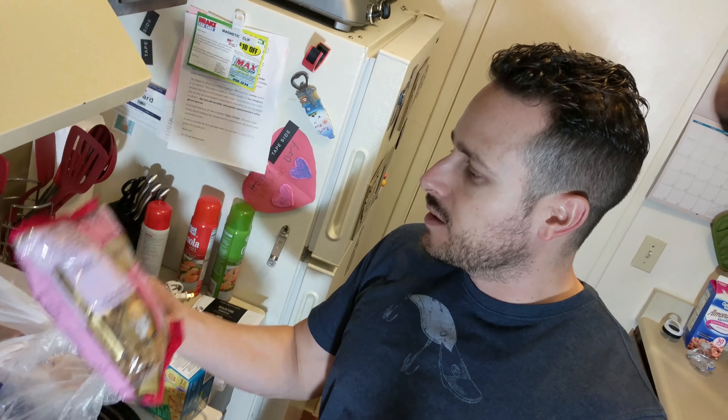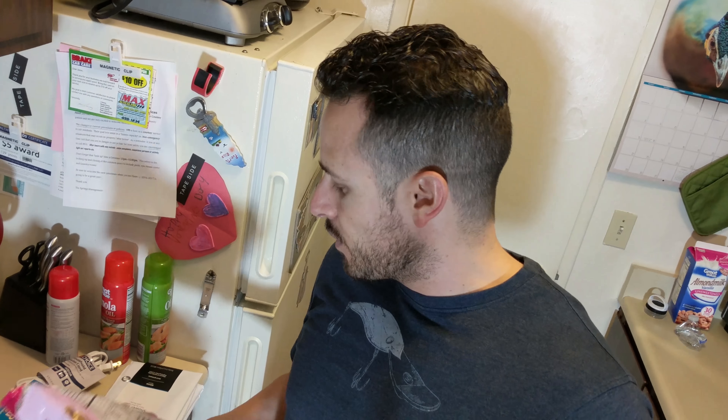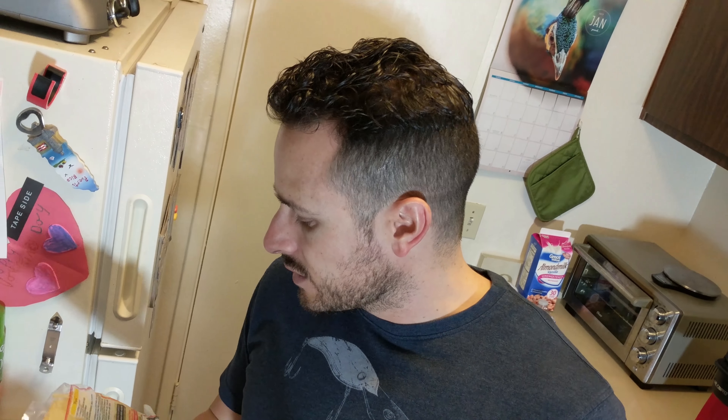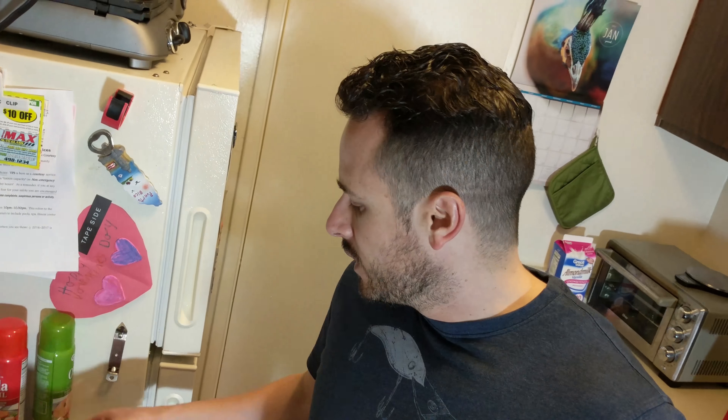And then we have some gluten-free pasta — it's a spiral type of pasta. When you look for gluten-free stuff, I stay away from corn-based. These are both rice-based products, which are a little more nutritious than the corn. I also got some tortillas — you can't have flour tortillas since those are made with gluten, so I got some yellow corn tortillas. I don't plan on being heavy on this stuff. I'm actually going to make some tacos tonight for dinner. For three tortillas, it's 24 grams of carbs, three grams of protein, and half a gram of fat.